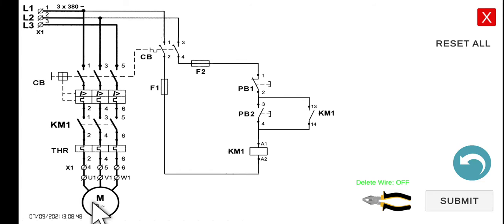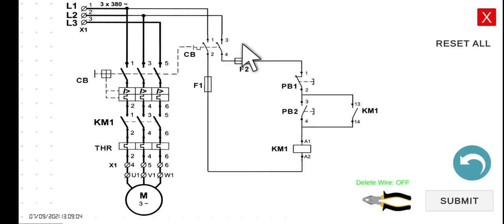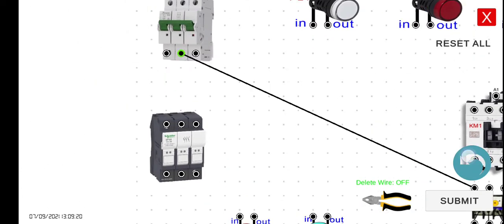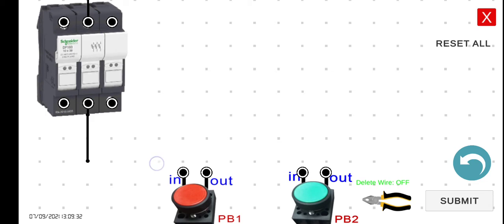So now we can wire this circuit similar to what we did in the previous lecture. From line two, first connect to the circuit breaker, and then to the fuse. So line two of the circuit breaker connects to the fuse. Then from the fuse, we connect the output of the fuse to the input of PB1, the stop button. Connect this output to the input of push button 1.